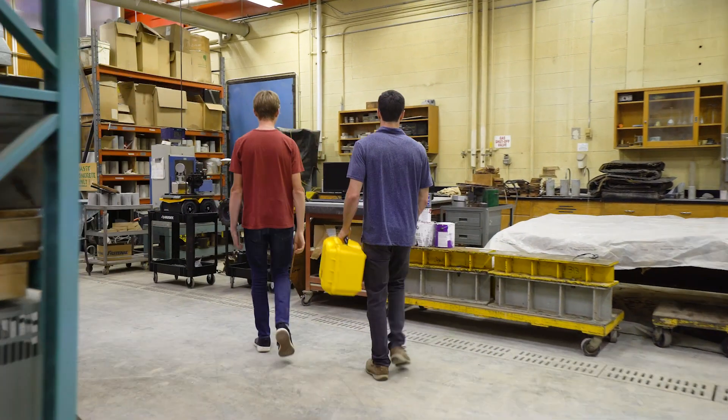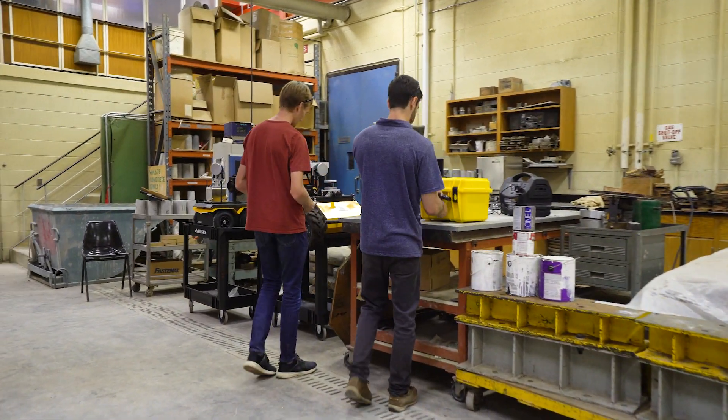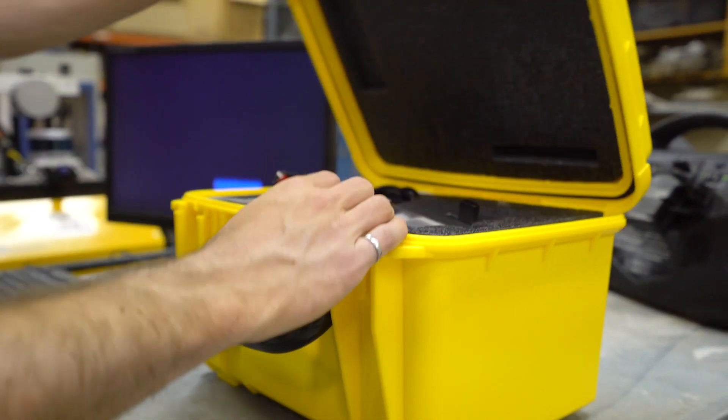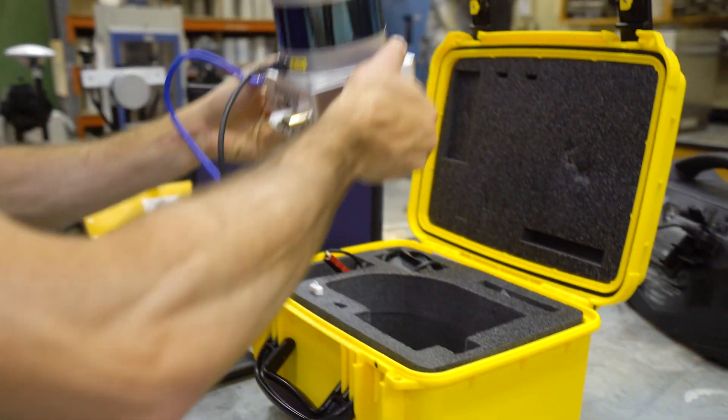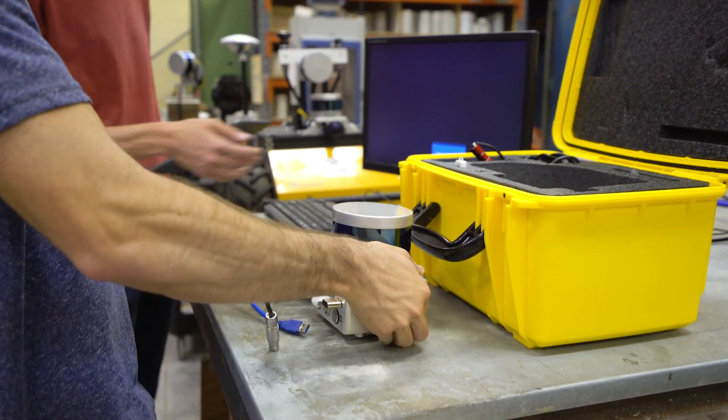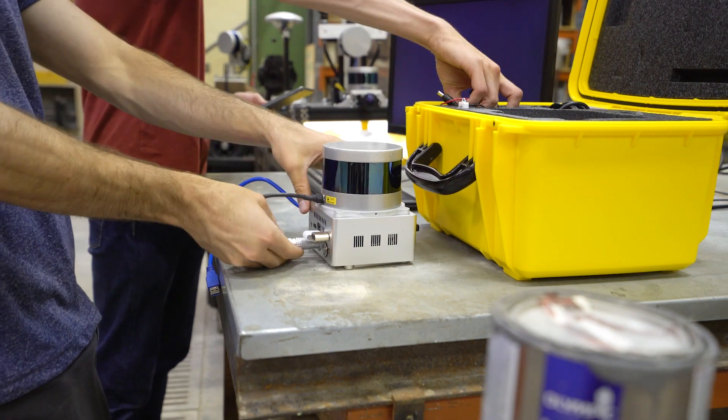We focus on SLAM, or 3D mapping, for infrastructure inspection — how we can quickly scan environments and detect defects in those types of environments. We have our own mapping kit that we've been working on over the last few years, and over the last week or so we've been using the Carta to see what kind of mapping results we can achieve and how we can incorporate it with our current robotics.